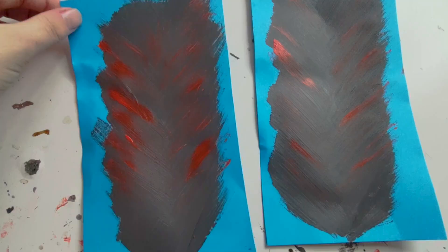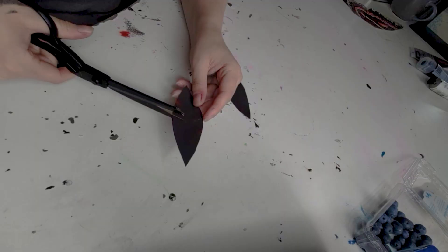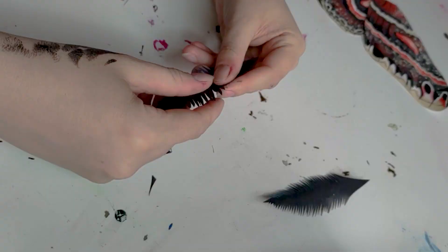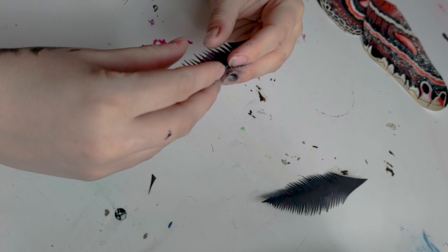I decided that I wanted to add in some fluffy antennae as well. I'm using blue cardboard just because it's what I had lying around, but I've painted it in the darker gray that I'm using in the middle of the moth wings to match. Once I've cut out the shape I want, I'm going to cut a ton of little notches in the side to give it that fluffy feathery look that a lot of moth antennae have — though I'll decide later to paint these ones cream.